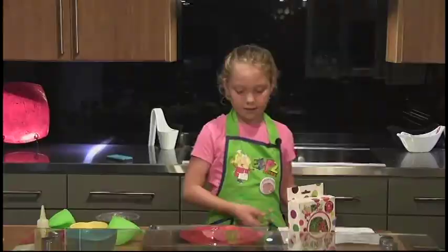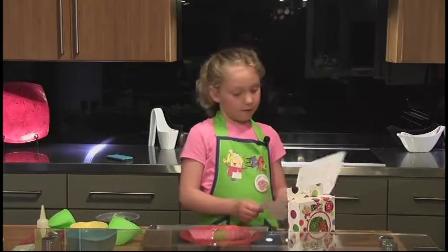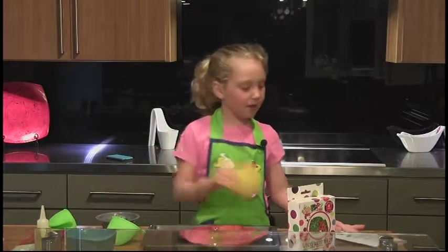Now, let the cake cool for three additional minutes before frosting. Now, it's time to turn your instructions over and get ready to make the frosting.